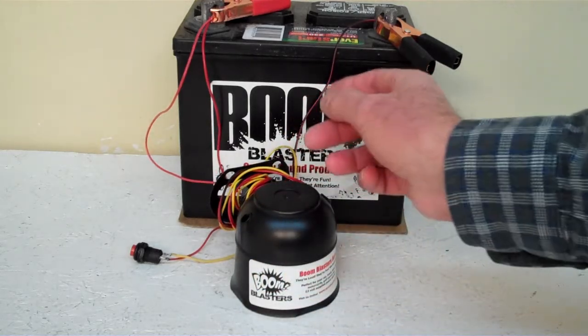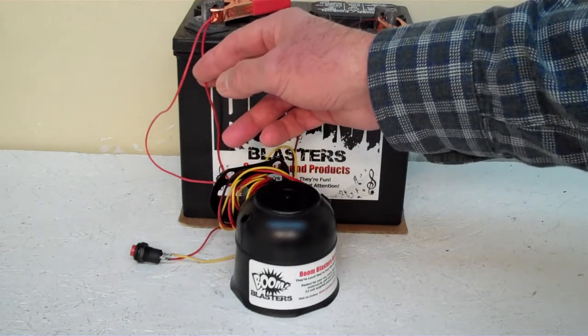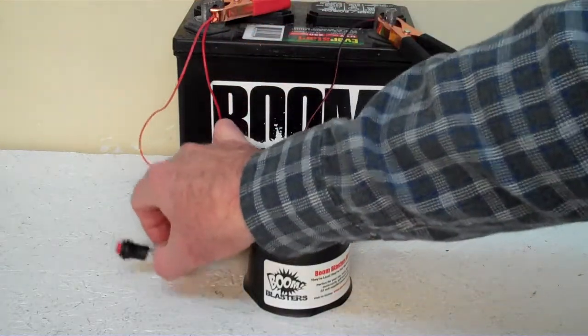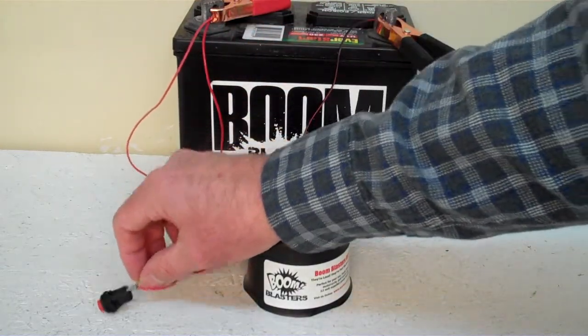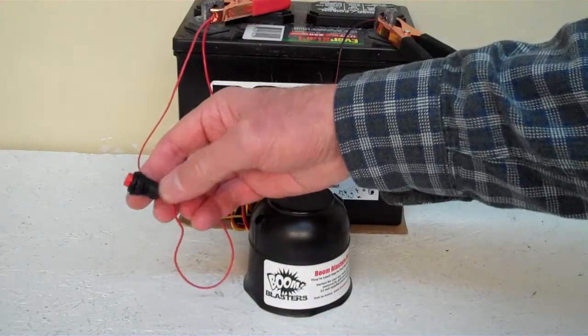Easy installation. Black wire goes to a ground — it could be your battery or wherever you have a ground source. Your red wire coming from your horn goes to a 12 volt power source — it could be your battery or fuse, wherever you have a 12 volt power source. There's a yellow wire that comes out of the horn and goes to one side of your button, and you simply run another wire 12 volt to the other side of your button.